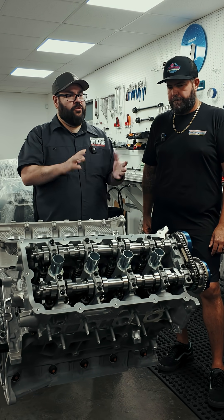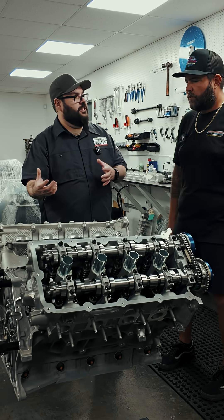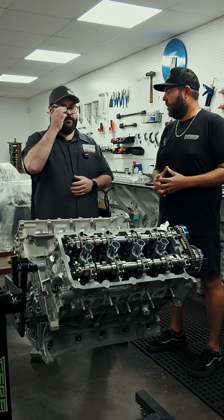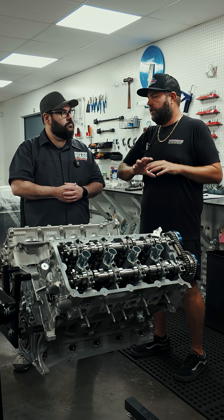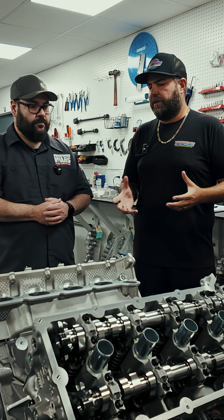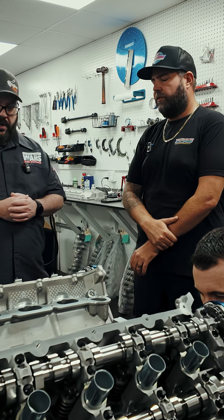Because you don't typically use the turbo we're using for the competition in your builds, right? Correct — we would normally run something a little bit larger, an 88 or a 91, at least for a single setup, and then the majority of the other guys will have twins.